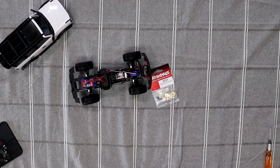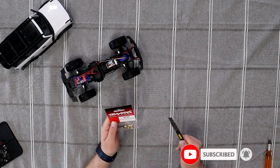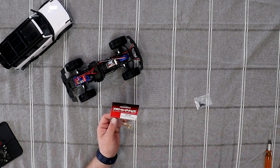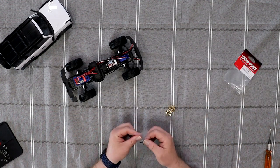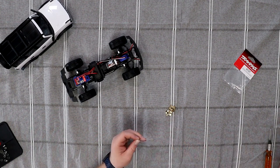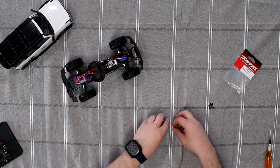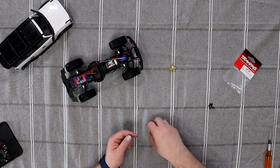Now one of the first things we're going to do is let's open our package. These are the Traxxas ones, the 9737, and they do come with longer screws with pre-applied Loctite on them. And these are marked left and right.